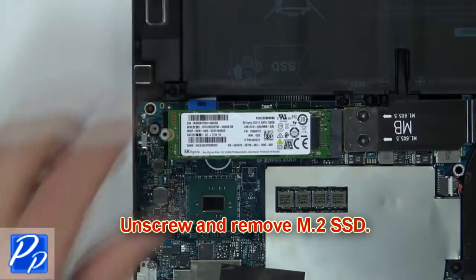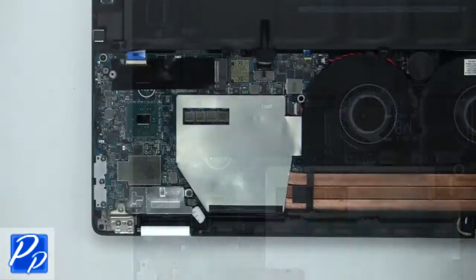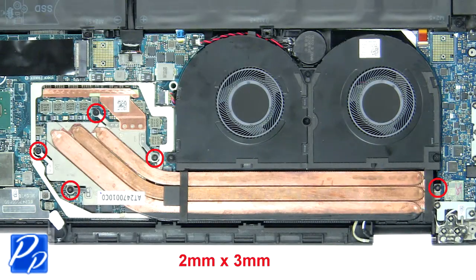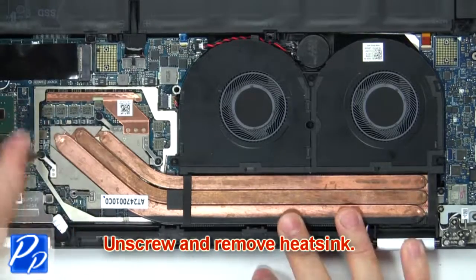Then unscrew and remove the SSD. Next, remove the heat sink shield. Now unscrew and remove the heat sink.